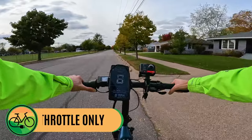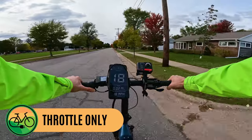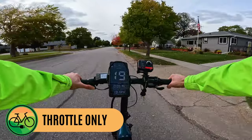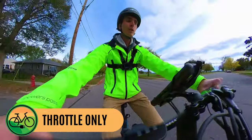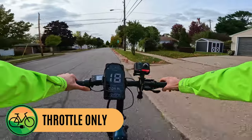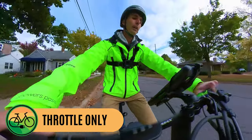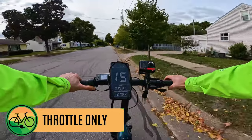Nice and gentle start — 8 miles an hour, 12, 15, 17, 18, 19. The display on the bike is reading 20 miles per hour. GPS is reading slightly lower than that, so certainly capable on throttle alone. I was using about 470 watts when it was holding at the 20 miles per hour mark.